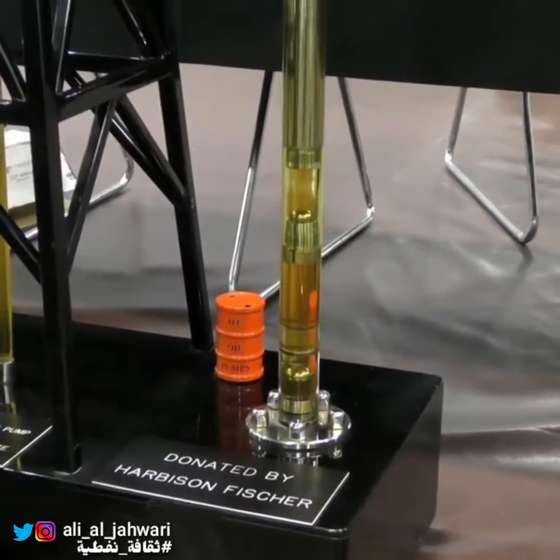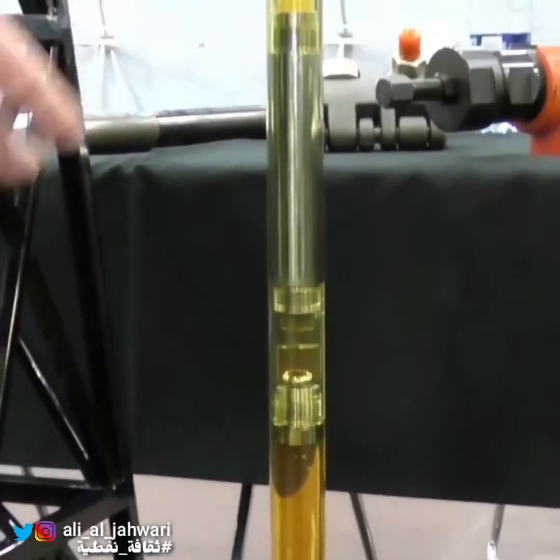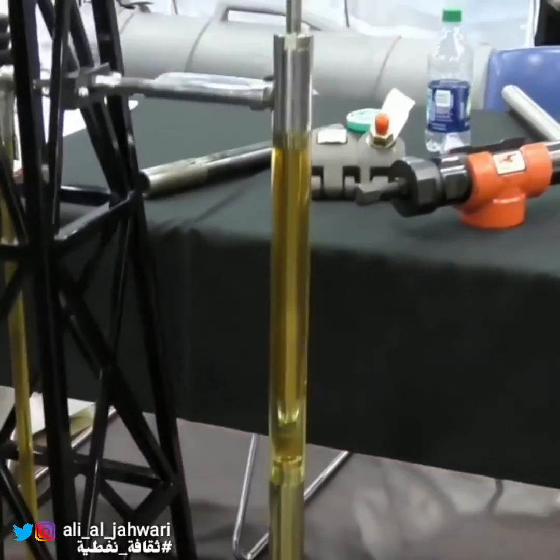And the fluid travels through your tubing? Through your tubing, all the way to the surface — up to the tank batteries on surface.